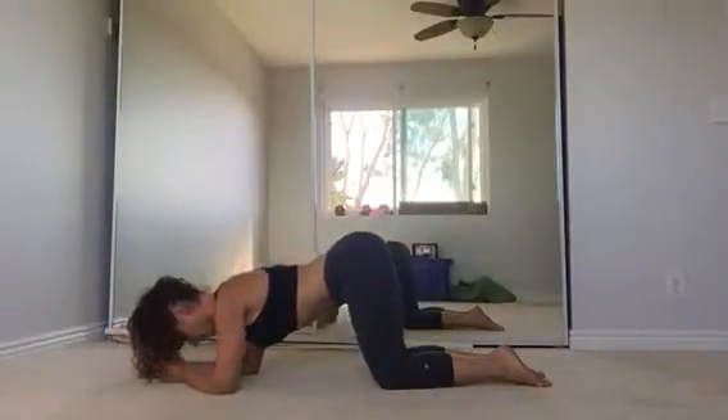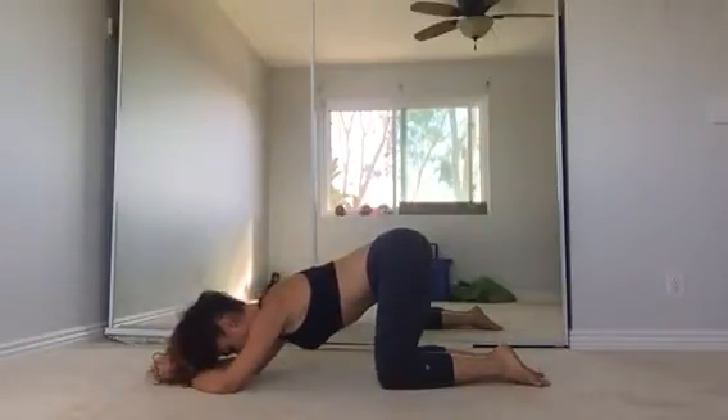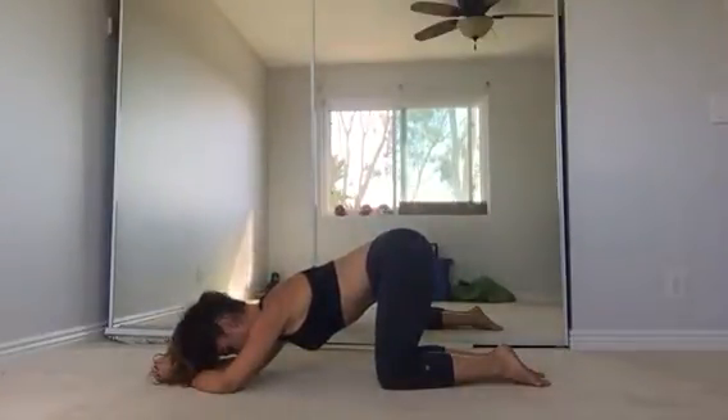You're going to shift back, pulling with your hips, your hip creases. Squeeze your glutes together, low abs in, ribs in.